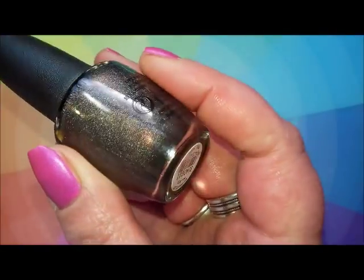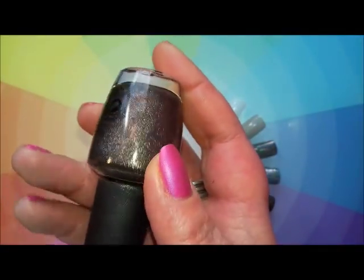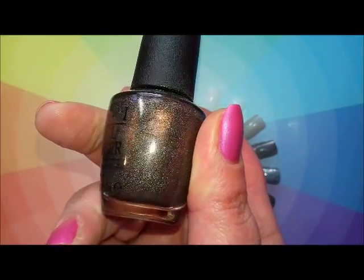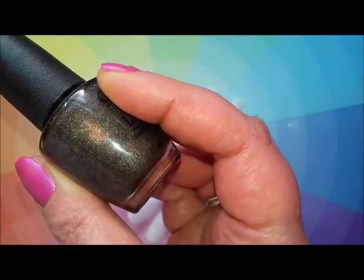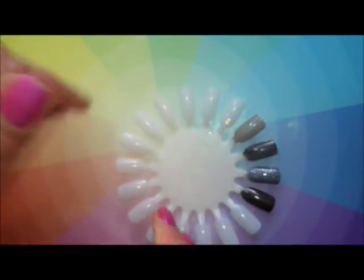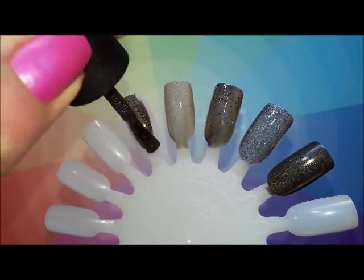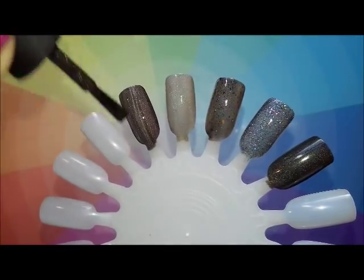Next is OPI My Private Jet, and I don't think this is the original — I've seen the original and it's very holographic. This one just has a hint of a very fine scattered holographic every now and again, but to be honest it looks more flaky. I think this is definitely the new version, but we'll see if we can detect any holographic.